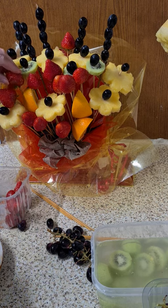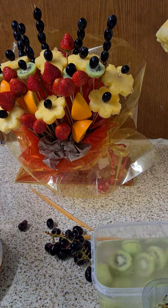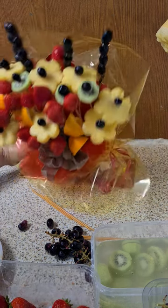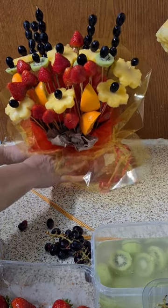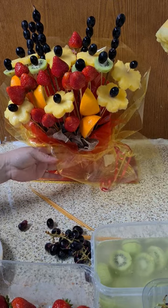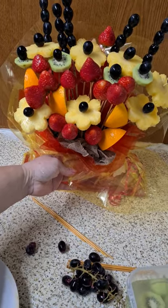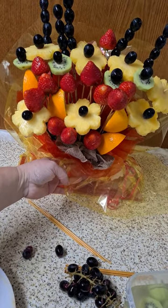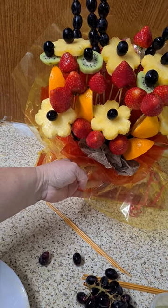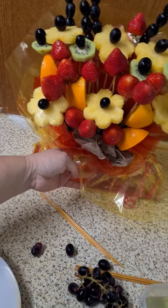I think I've put enough — I have plenty of food left but this is how it goes. It's so heavy, so I'm going to put it in a jar full of water. This whole fruit arrangement only cost me a little over four pounds.